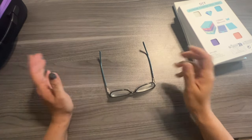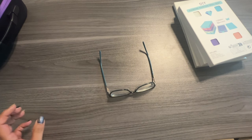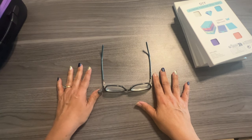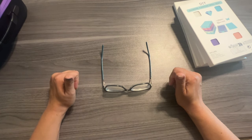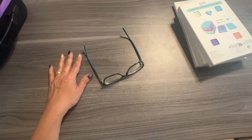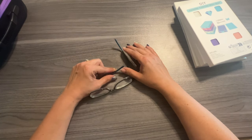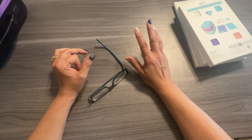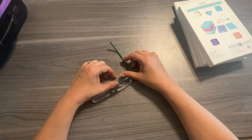Hi diamond painting friends, it's Linda with Diamonds for Linda. Thank you so much for stopping by my channel. If you feel like you like the video by the time you're done, I would appreciate a thumbs up. Today I'm doing kind of like an Amazon haul — I got some trays, some coasters, and some storage containers, so I thought I would just share all that with you.